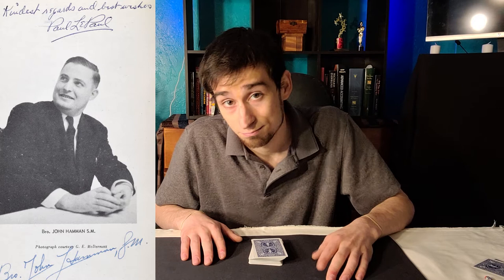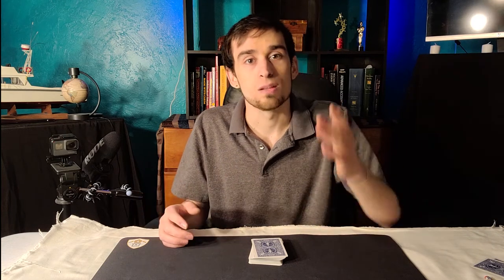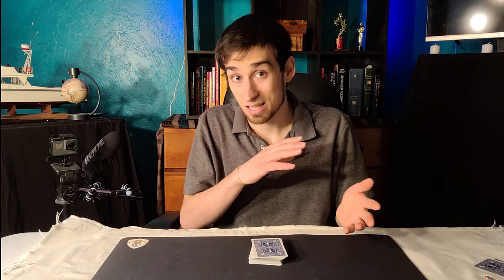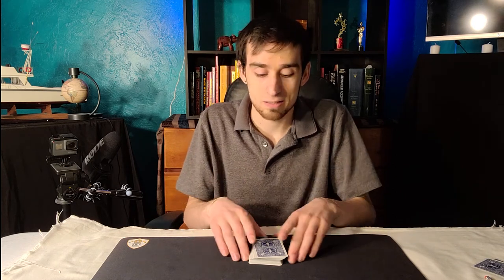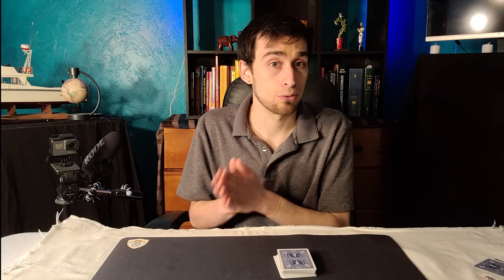So this guy actually created over a hundred magic tricks in his lifetime — that's a whole lot. He was actually well known in the magic community and got one of the highest honors you can get, which is being called the magician for magicians. This is basically a title for somebody who performs for magicians and is recognized by his peers as being one of the best. So it's a pretty high honor. And this move is probably one of the moves he's most well known for — after all, it's named after him.